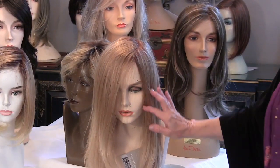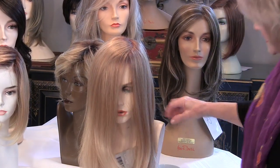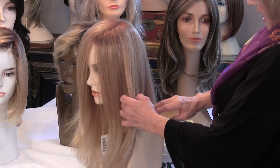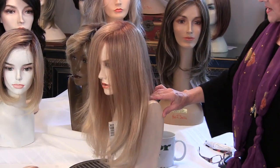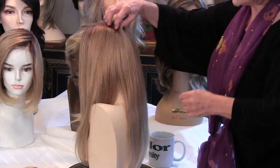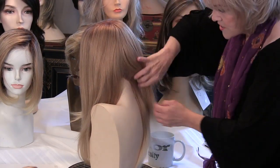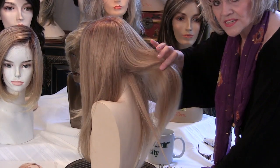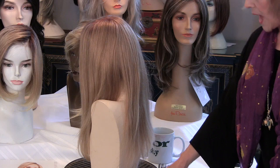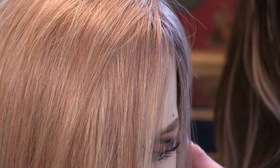Her bang is 16 inches. I put it in the front so you can really see it. Her side is 16 to 17 inches, her crown right up in here is 17 inches, and her nape back here is 16 inches. So you can see that I do believe she is our longest human hair wig. Her name is Blake and she's beautiful.